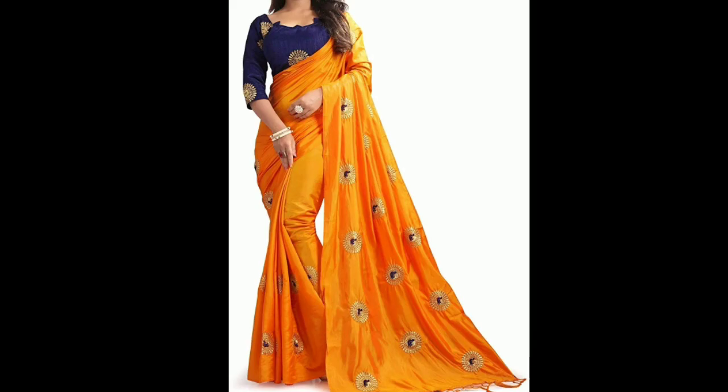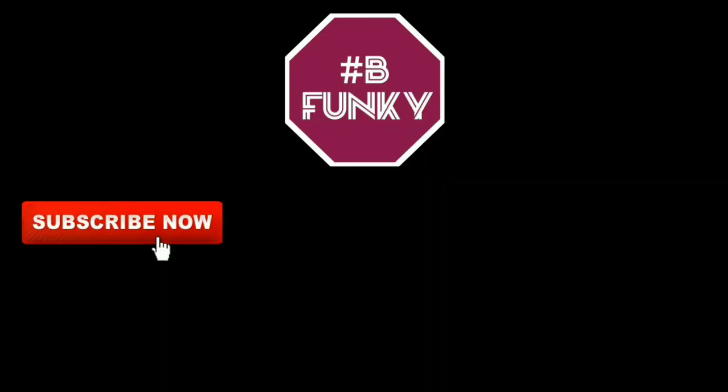The orange color is also very good. If you like this design and collection, give this video a big thumbs up and don't forget to subscribe to my channel for more videos.